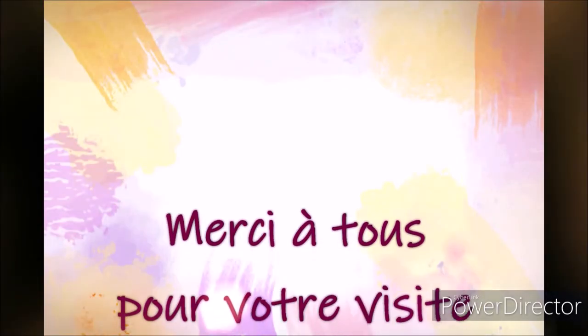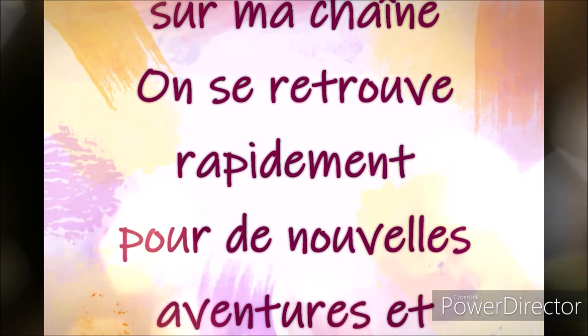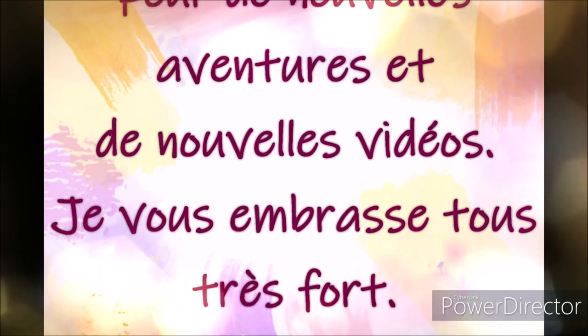Voilà ma petite présentation de mes nouveaux crayons de couleur Castle Art en pochette. Je vous mets en barre d'infos le lien pour les retrouver, ainsi que le lien pour retrouver le bloc de papier pour imprimer vos coloriages. On se retrouve très rapidement pour une nouvelle vidéo, de nouvelles aventures et plein de belles choses comme d'habitude. À bientôt, bisous !